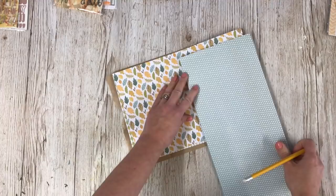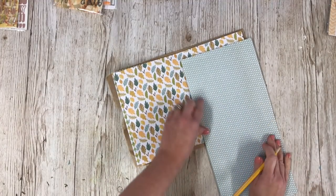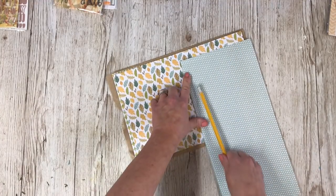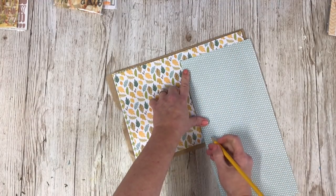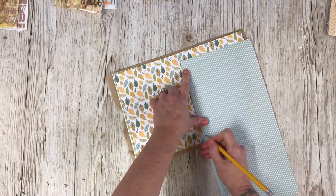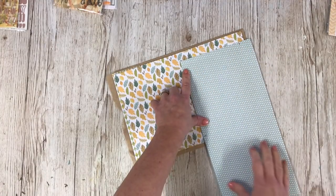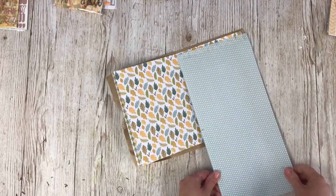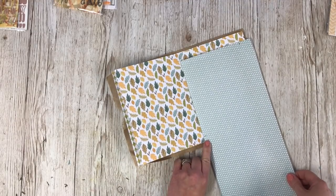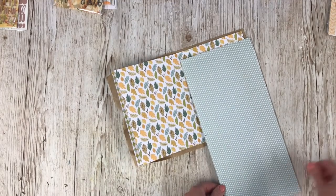Sometimes let yourself be guided by the papers. I absolutely love this leaf design here. I really want to show it off on the pages where I'm going to be working, but it also works really nicely looking onto this page here. The two go really well together, so I'm going to cut this one down slightly smaller purely because I want to be able to see that design around it as well. If I have it at full size I lose quite a lot of the design underneath, so I want to be able to see both patterns.